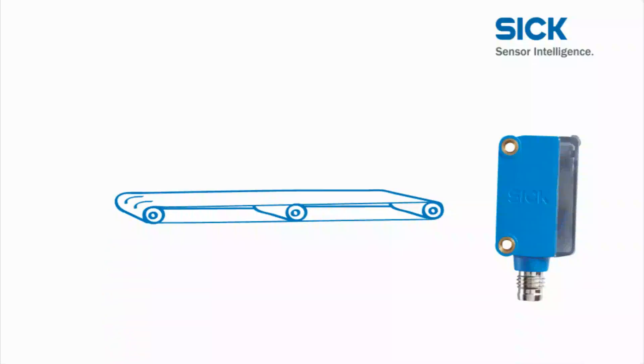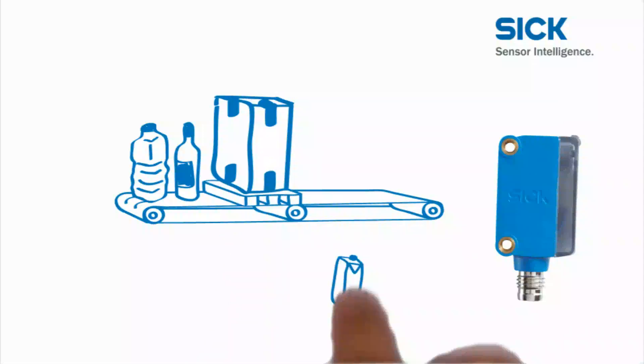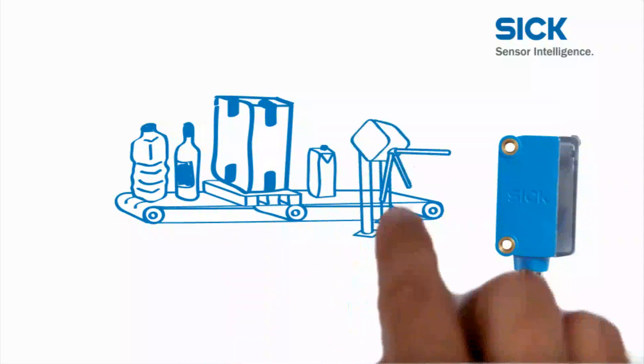The Global Sensor G6 detects all kinds of objects with maximum reliability — transparent, light, dark, large, or small objects, and even people.